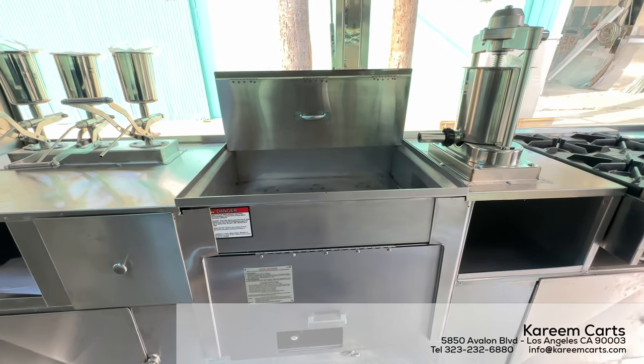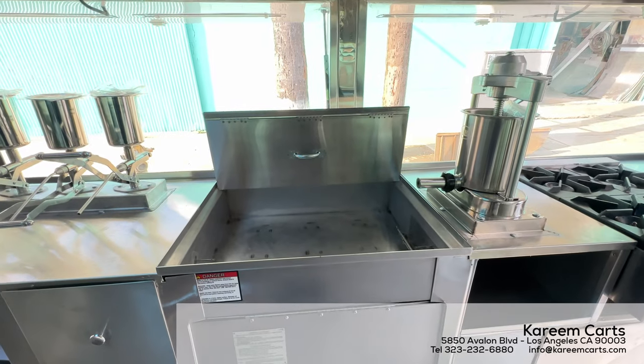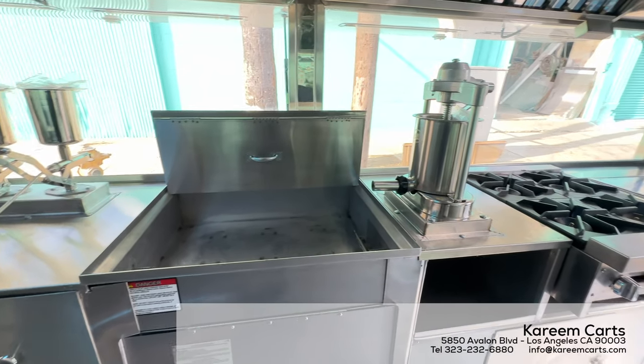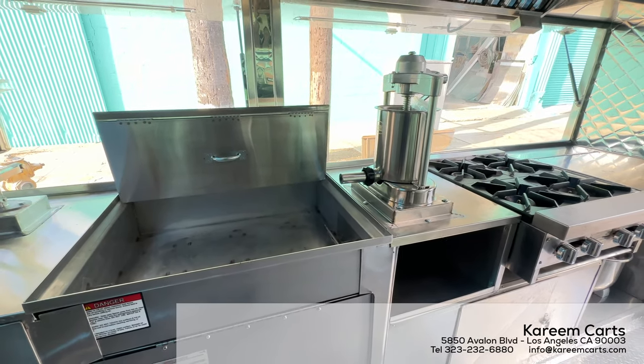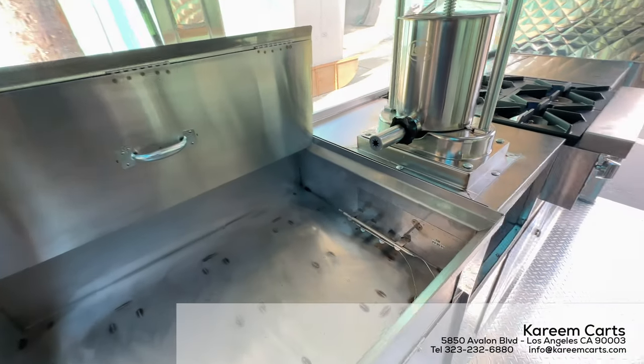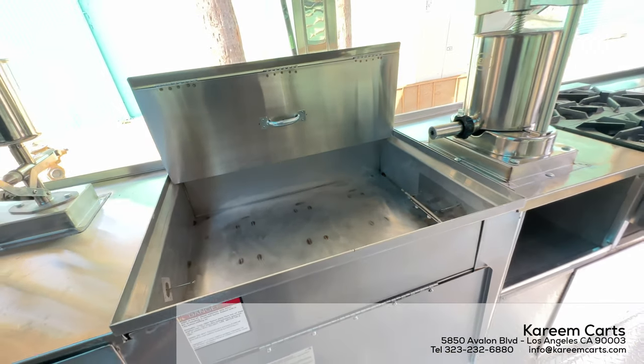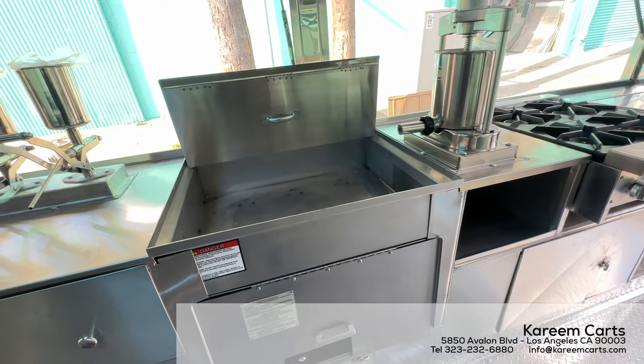Moving to my right, here is the main deep fryer to cook the churros. It is located next to the churros extruder machine. It is large in capacity, and it is conveniently positioned so the churros being dispensed from the churros machine fall straight into the deep fryer to be cooked.